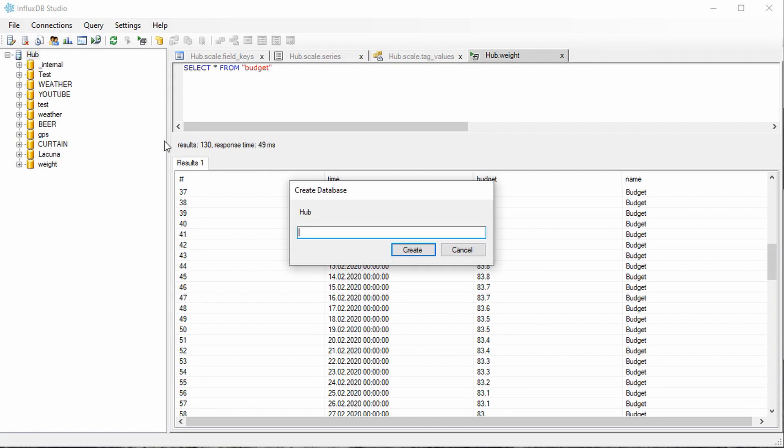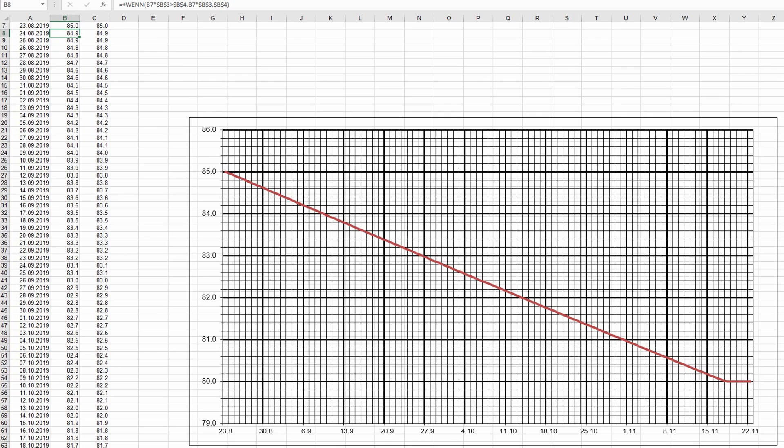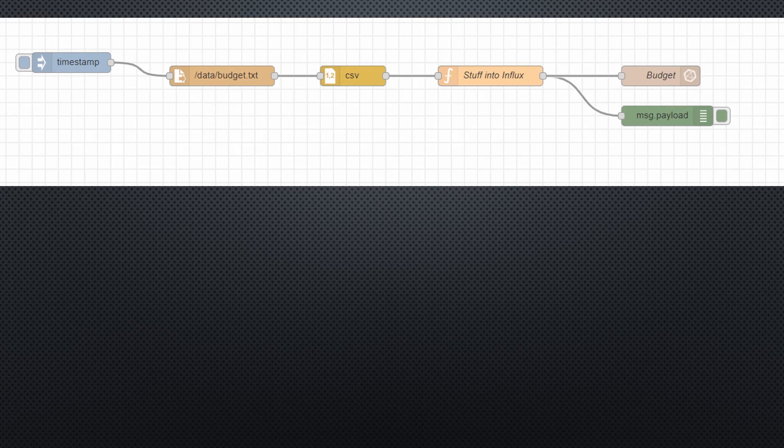Do not forget to create the database 'weight' using this tool — it is not automatically created, as said before. Now all the data measured by the scale is stored in InfluxDB. The next step is to create a weight budget for the next few weeks, which is as important as the measurement itself. From the past, I have an Excel sheet that creates a table with a maximum weight for each day in the near future. But how can we bring this Excel sheet into InfluxDB? The import function of InfluxDB is clumsy, and this is why I also use Node-RED for that purpose.